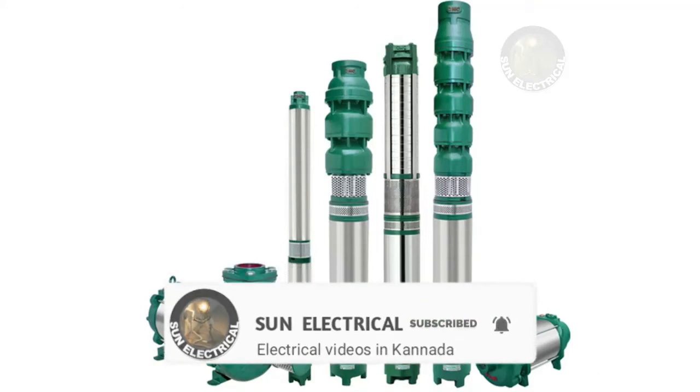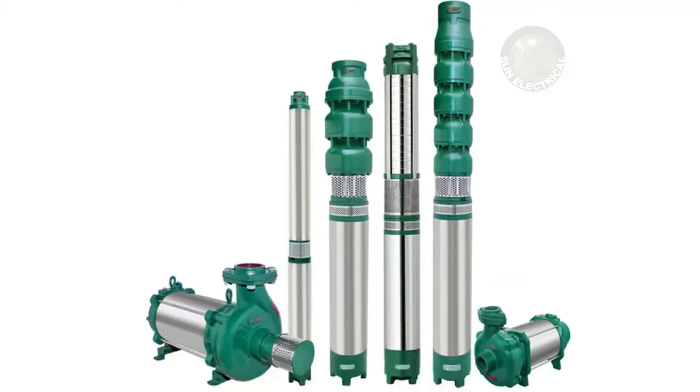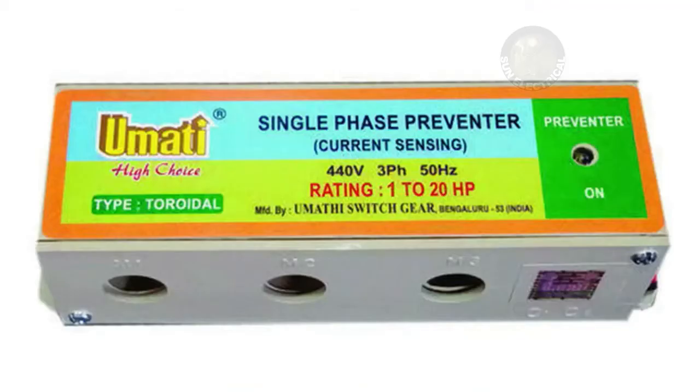If the motor is running on 1-phase, it becomes a 1-phase motor. The motor runs as a 2-phase motor in that condition. To prevent this, we can use the single-phase preventer — both current sensing and voltage sensing types are available.